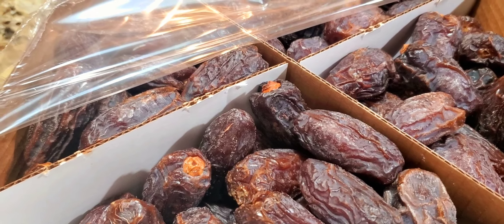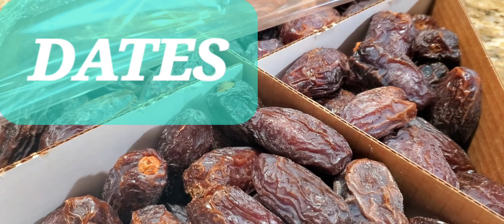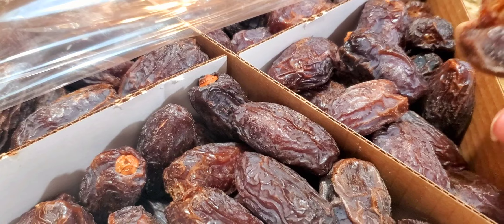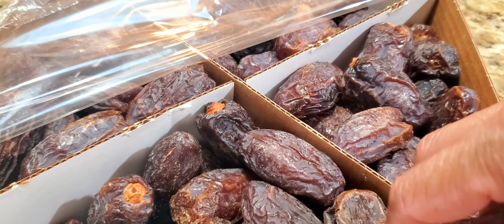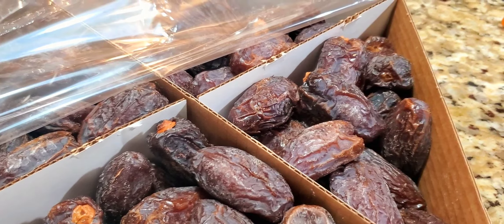Okay, well, all right, that's open. There's a pit in the middle — I thought this was pitted also. Okay, well, we just have to remove the seeds and I'm going to try it.